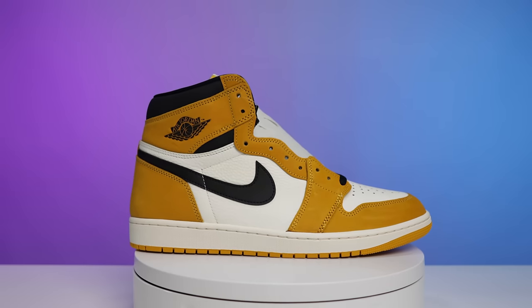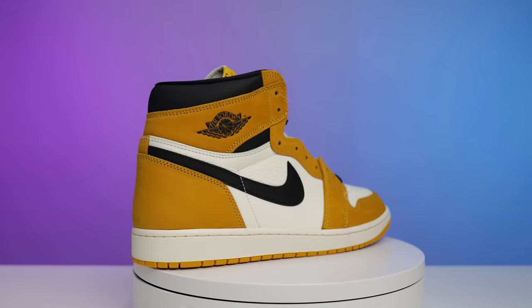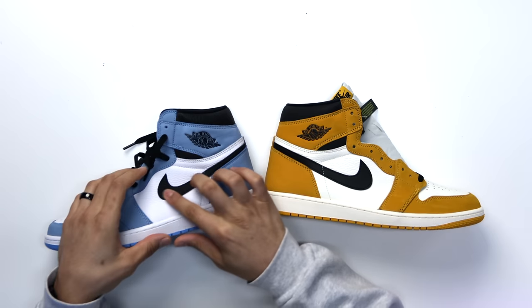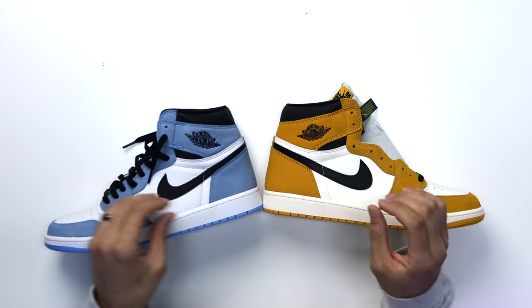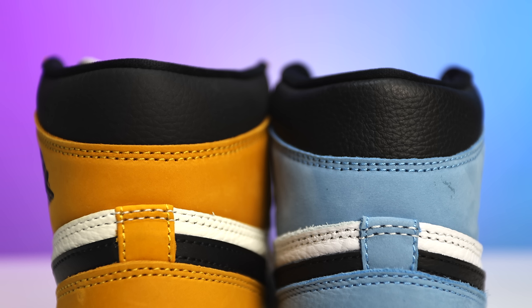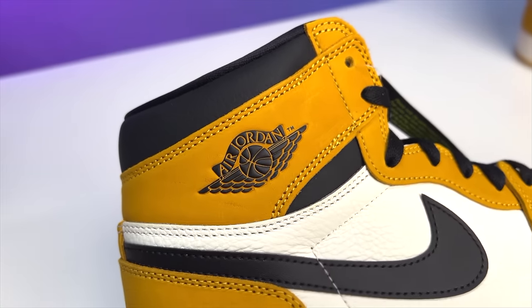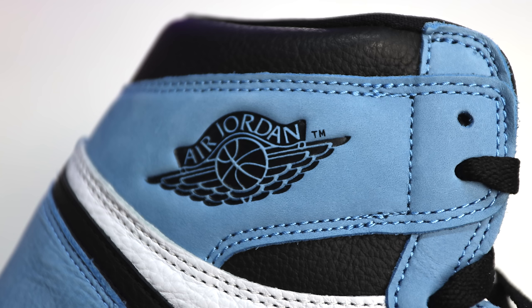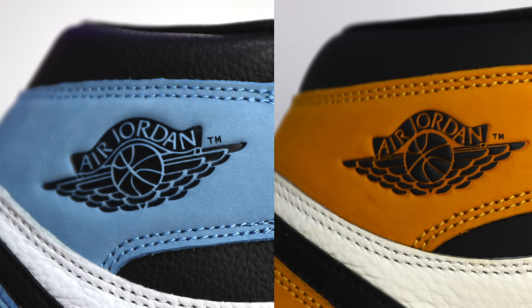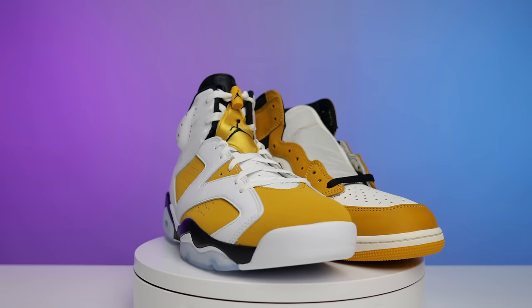Going back to the swoosh material differences — on the UNC pair, look at the thickness, cut, and texture of the swoosh. They didn't slack on that area of the shoe. The collar on the UNC is really nice, tumbled, thick, and soft — the yellow ochre collar is soft too, just a different kind of tumble. The big difference I noticed: on the UNC pair the Jumpman Wings logo is more embossed and stamped in, while on the yellow ochre pair the wings logo is raised up. Two completely different vibes on that.